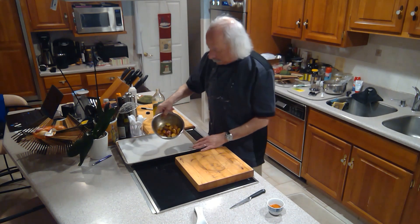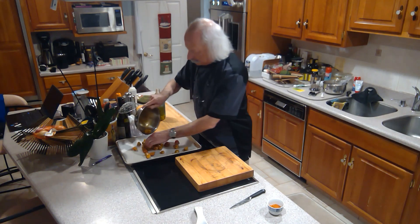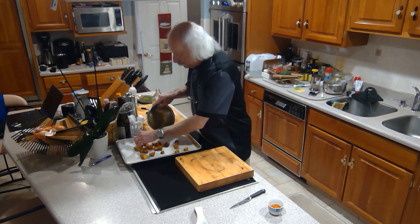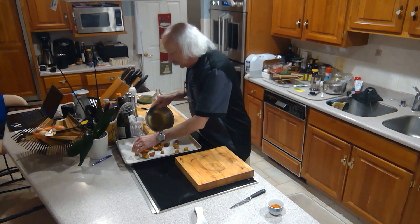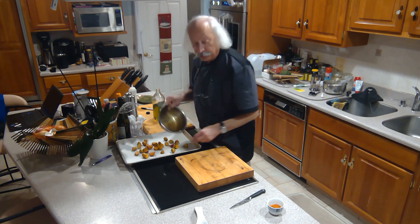You've got them all coated and then you're going to put them on a parchment-lined pan. Just spread them out. I didn't put any salt on this, and the reason is this particular spice blend has an adequate amount of salt in it, but you're going to have to check that.